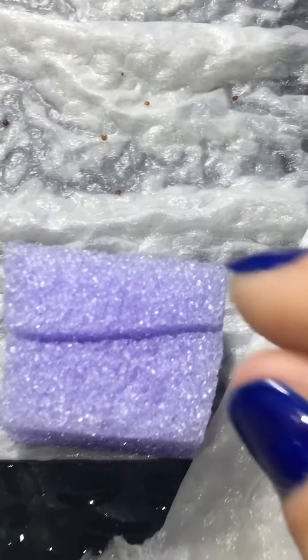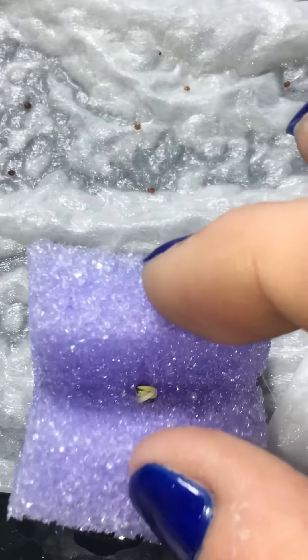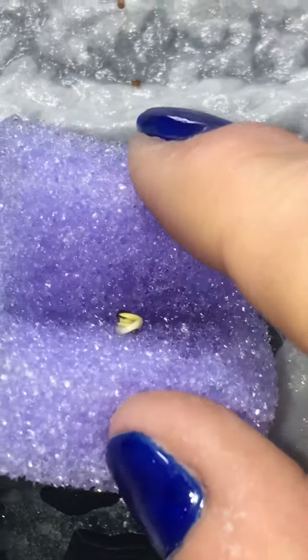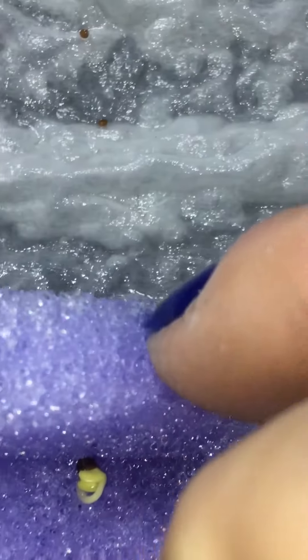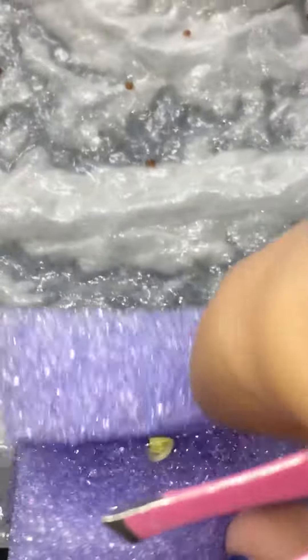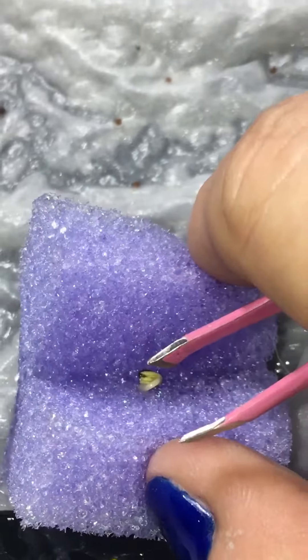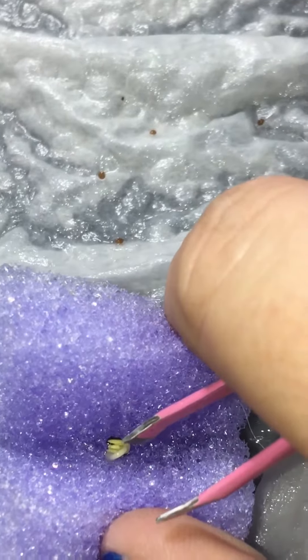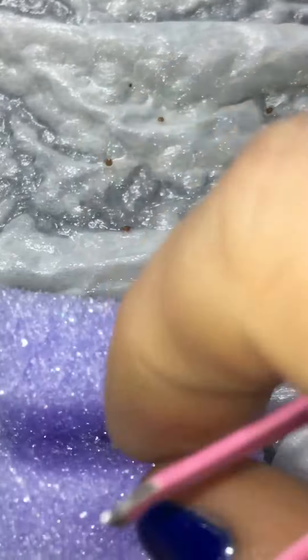I want to show you what the sapling looks like when it comes out. I'm not really sure which one this is, but you can see down here it looks like it's kind of bent over, so it's kind of upside down right now. Let me get some tweezers. That right there, what my tweezer is pointing to, that's called a cotyledon.